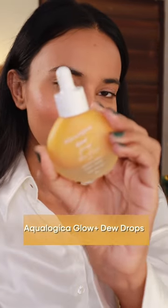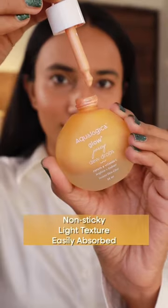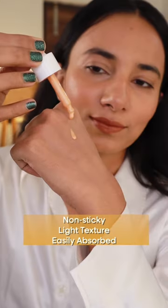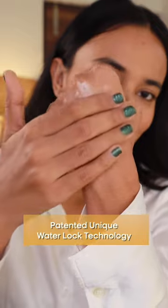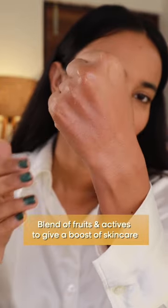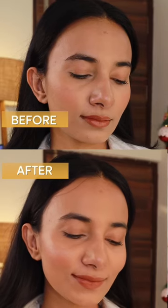The game-changing product: Aqualogica Glow Plus Juicy Dew Drops. Dewdrops are non-sticky, light texture, get easily absorbed into the skin with patented unique waterlog technology and blends of fruits and actives to give your skin the best of both worlds.